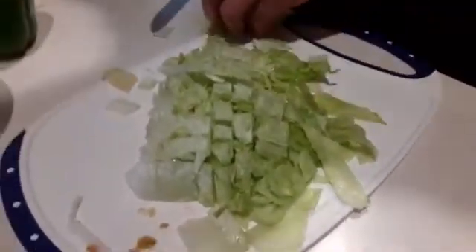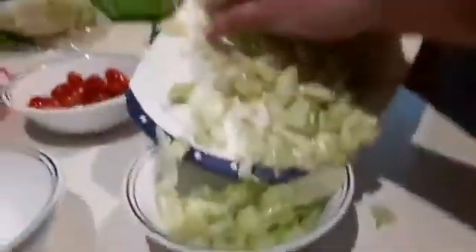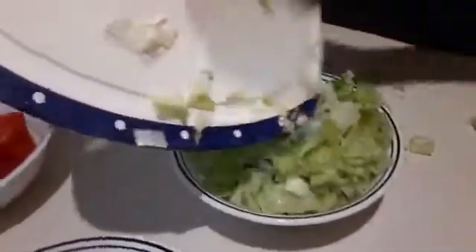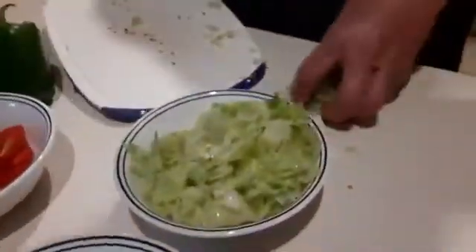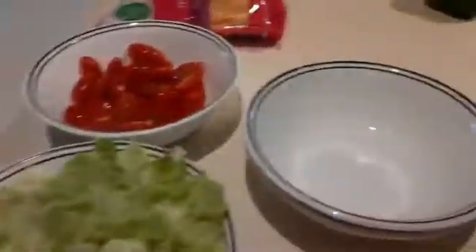I like to keep everything in a separate bowl because everybody likes a little bit of different stuff on their taco salad, so they can just come through and put whatever they would like on it, as much as they'd like. So now I'll have a bowl of lettuce here. By the way, the counter is clean and bleached along with my hands. So now I have the tomato and lettuce.